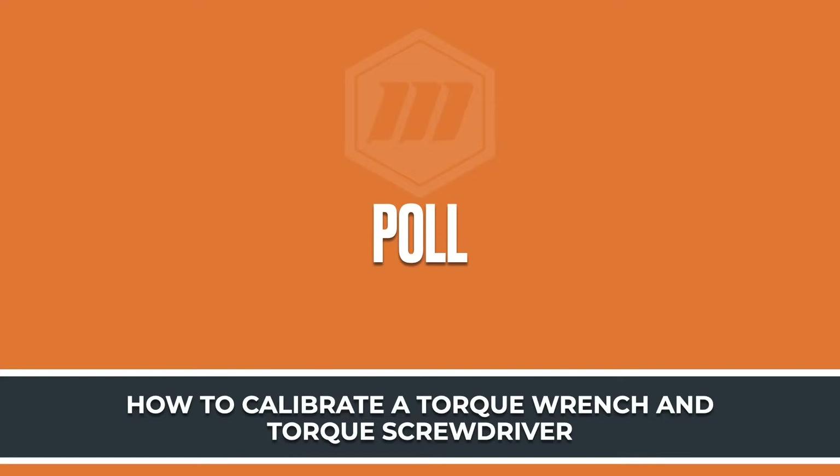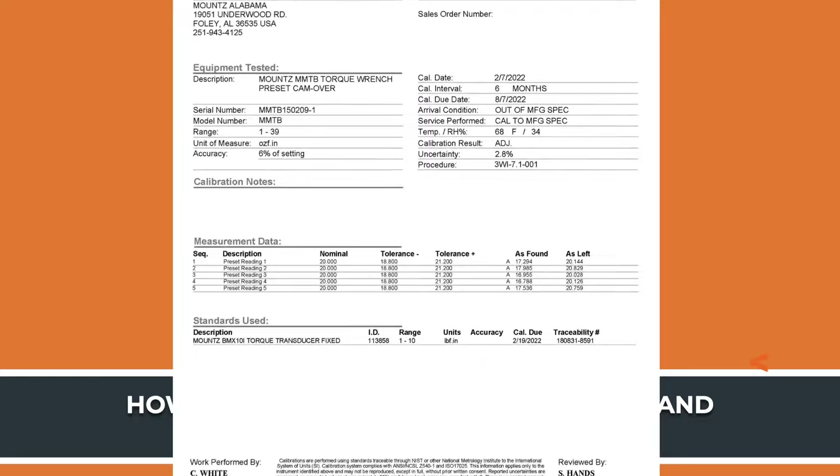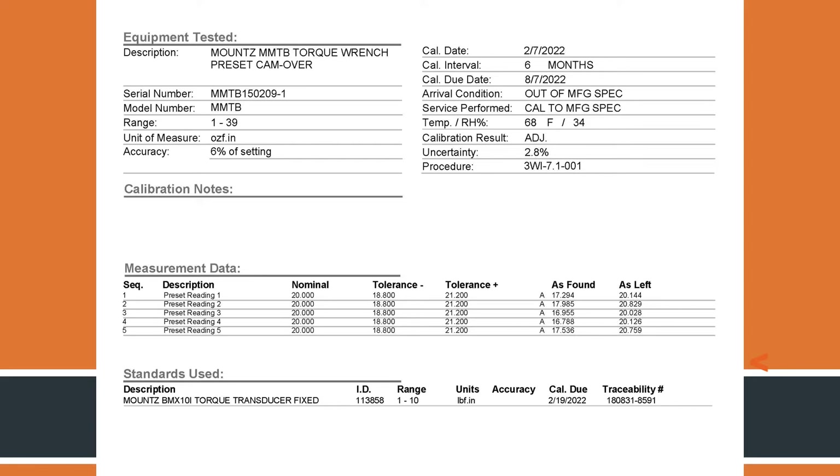With calibration, there are a number of different options available. You can have calibration done at different facilities, or you can also have them done with us at Mounts. We have three different calibration laboratories: one in San Jose, California at our corporate office, another in Foley, Alabama at our service center and distribution center, and an additional one just outside of London, England in the UK. We can do calibration for you with Mounts tools, but if you want to send them to a local lab, that's certainly fine too.